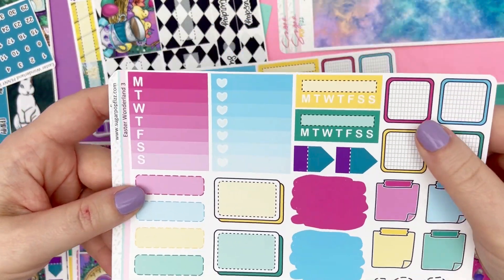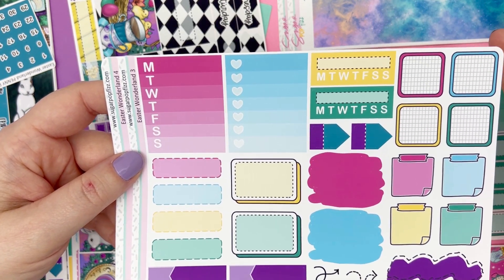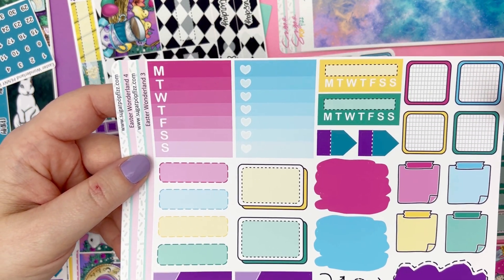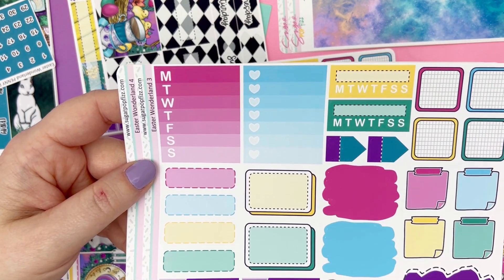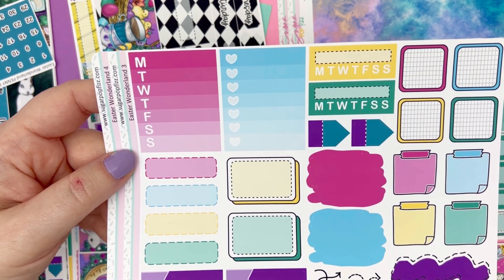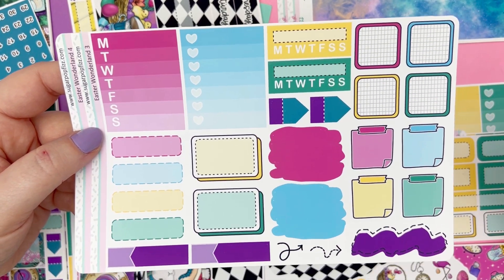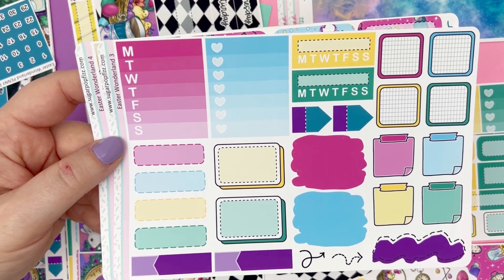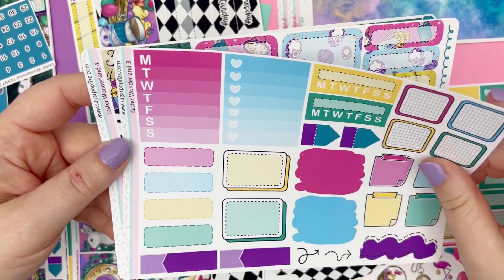Page three of the full size vertical kit is sidebar stuff, layering, and boxes. We have Monday through Sunday, another checkbox, habit trackers, some page flags, some sticky note boxes, rounded grid square boxes, stitch boxes, and layering boxes. And of course swatches and stuff like that.